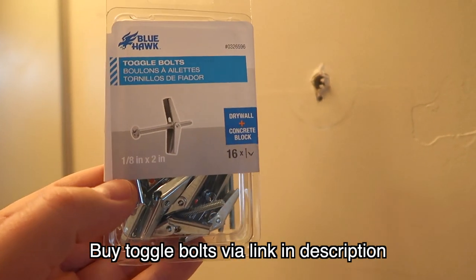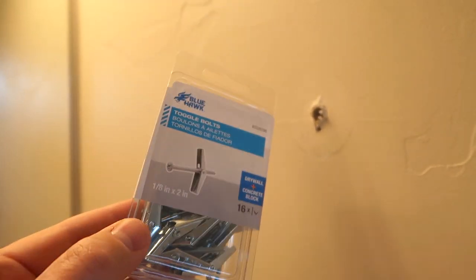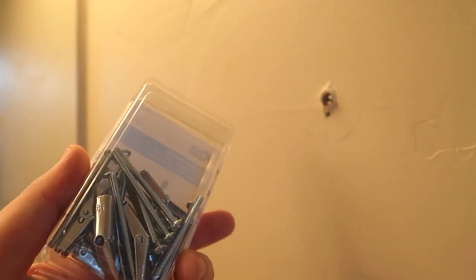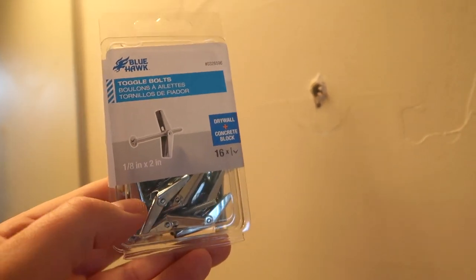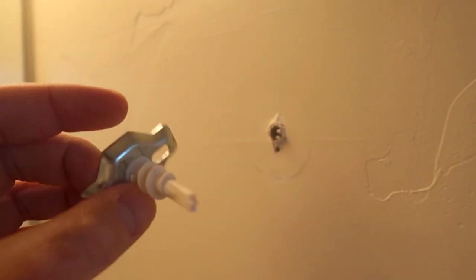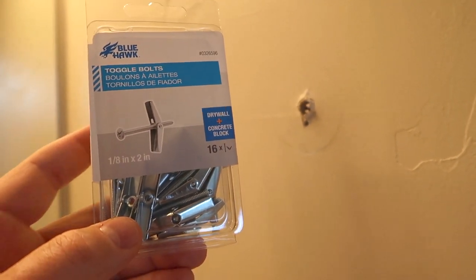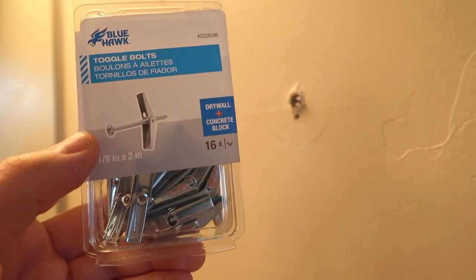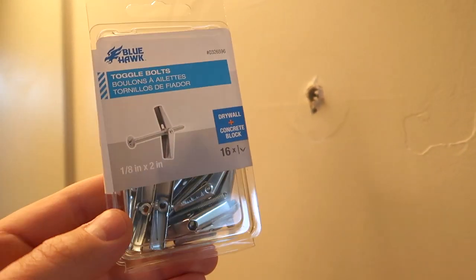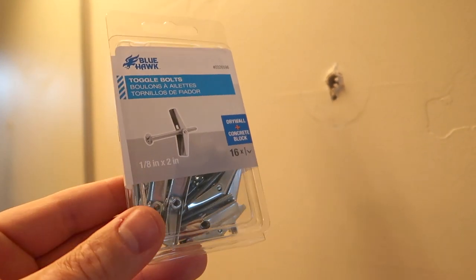I'll put a link in the description below. They make these in all kinds of different sizes and strengths. This one is perfect for something like a towel holder. Some people commented that it's total overkill — well clearly the sheetrock anchor is not doing the job, so we're going to do the next step up. I've used these for all kinds of things — you can even hang a television with certain ones, up to several hundred pounds with the higher grade anchor bolts.